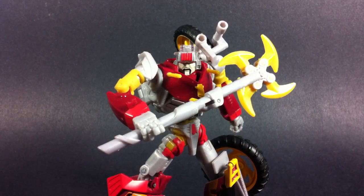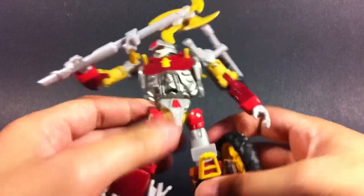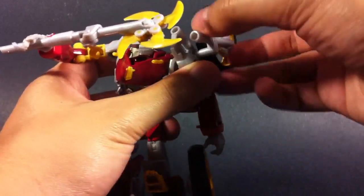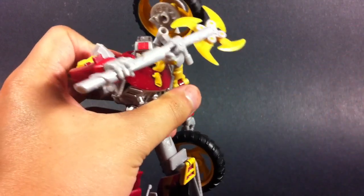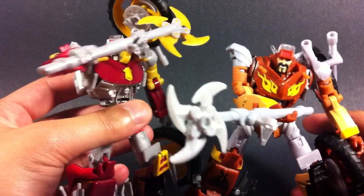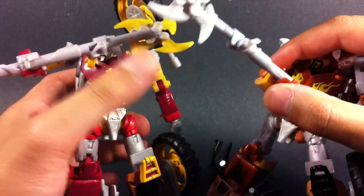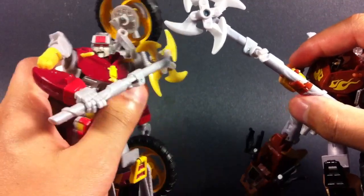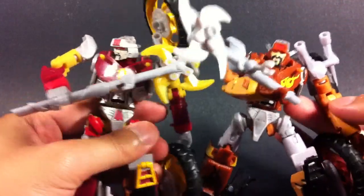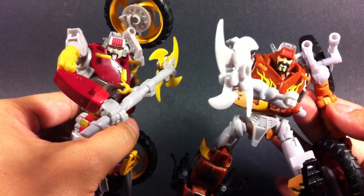Now one of the first things I look for in repaints is to see how different I can make a figure look from the original mold. Junk Heap, unfortunately, doesn't really have much that he can do. It's just this little wheel that you can change its position, but ultimately that's it. Apart from the original mold, he kind of looks identical — you can't really make them look too different. Rettgar's pinwheel is unpainted and Junk Heap has yellow, but that's really it. So that's a bit of a downer for me — they look a bit too alike.